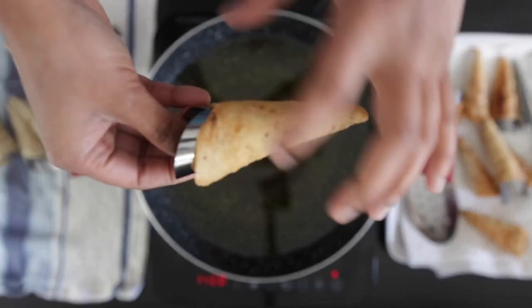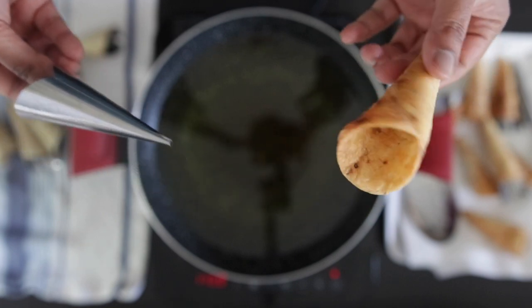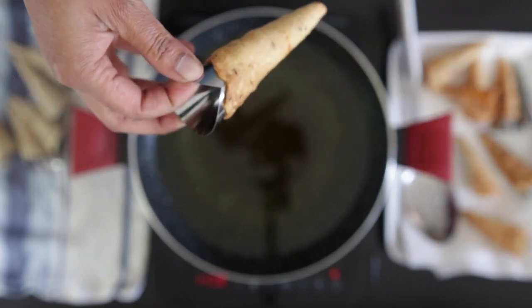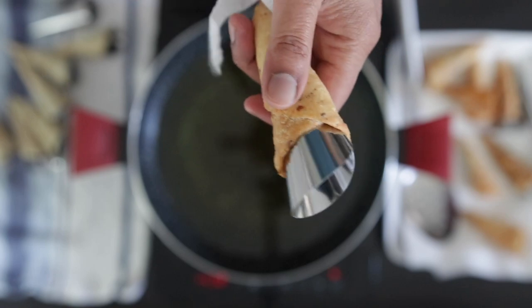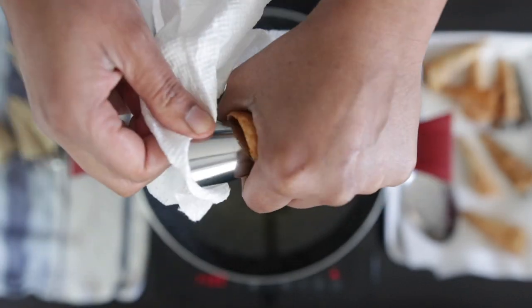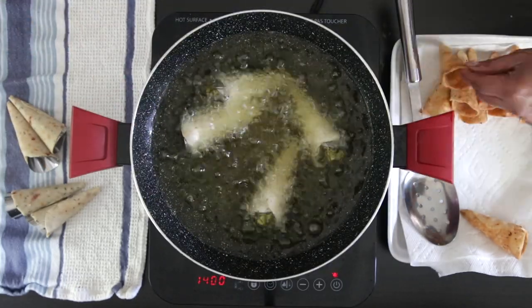To remove the cone, just twist and separate. If the cone is stuck, protect your hands with a piece of kitchen towel and apply some pressure. Be careful — the edges of the cones are thin and can cut your fingers if you're not protected. Keep going; this will make about 20 cones in total.